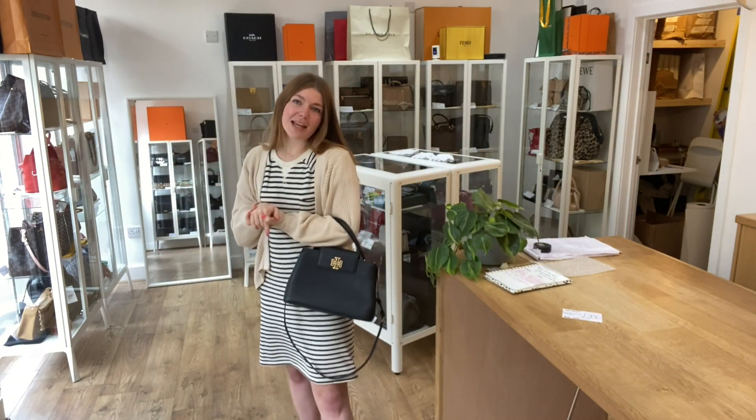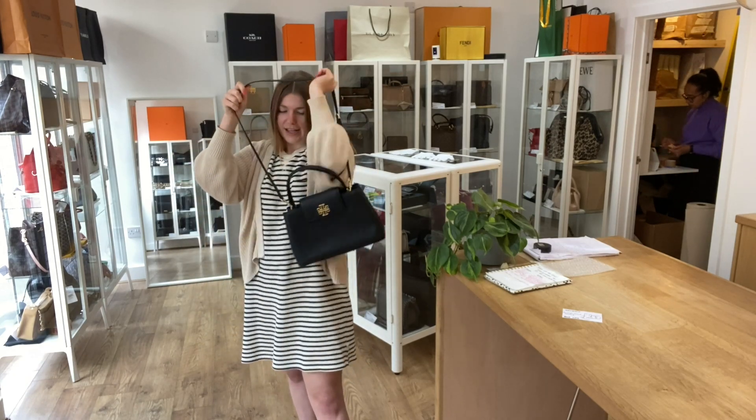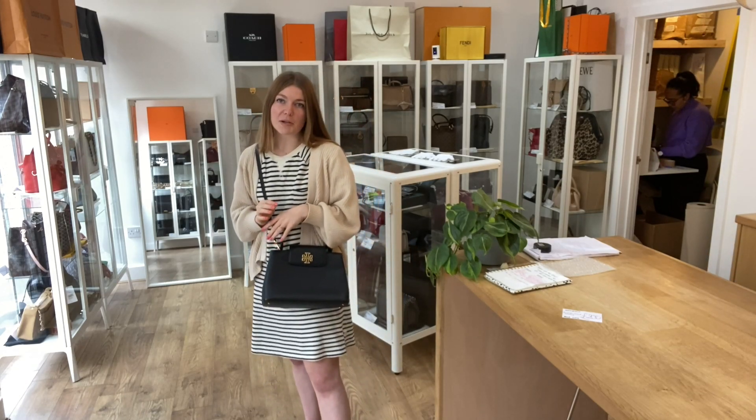I'll come and show you the sizing of it as well. So here it is on me. You can have it as a tote, you can have it as a shoulder, crossbody. It's a really versatile style. I'm about 5 foot 4 and a UK size 8 for reference. All the exact measurements will be on the website.